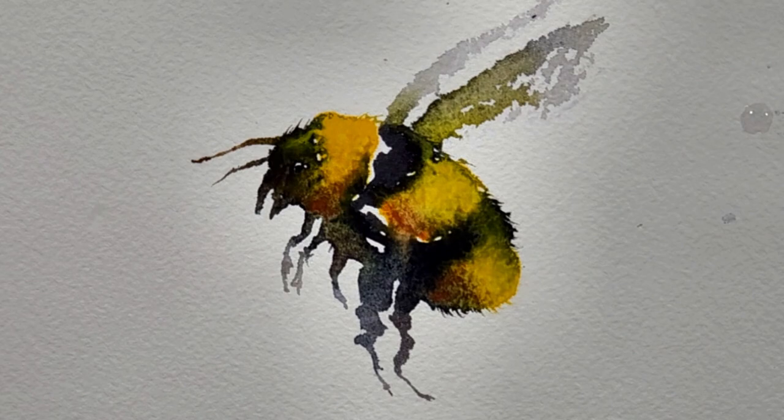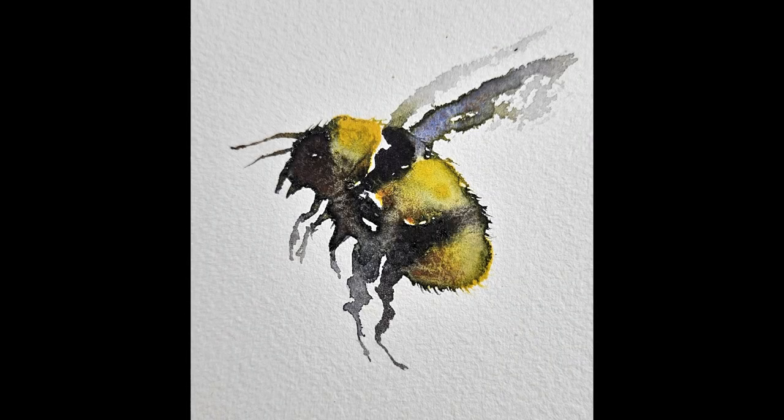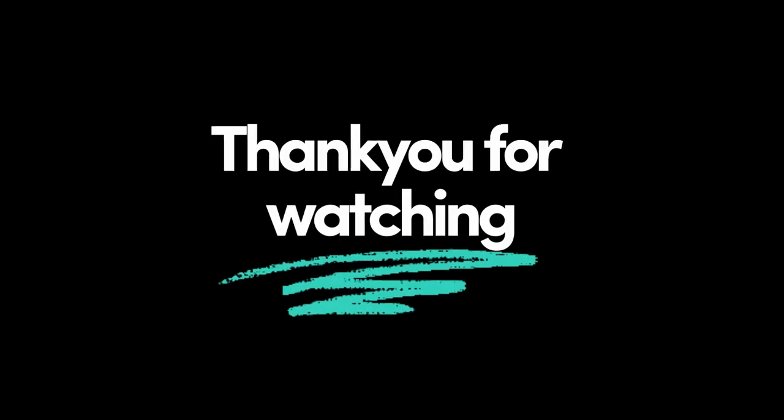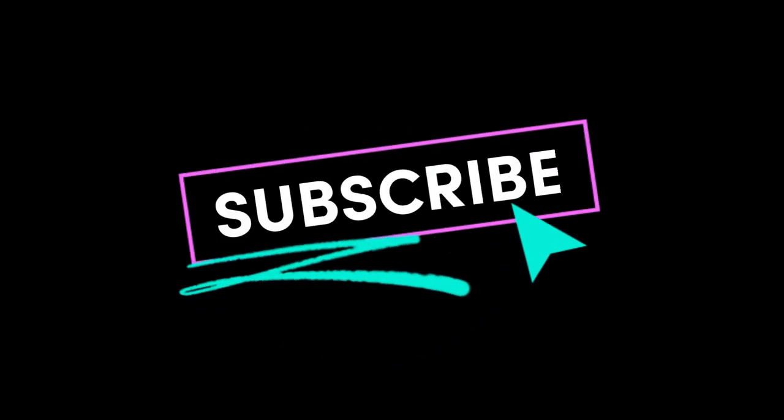This to me looks like a good place to stop, so all we have to do now is just let the pigments bleed into each other and dry. I hope you enjoyed this tutorial and had just as much fun painting this bee as I did. Thank you for watching.